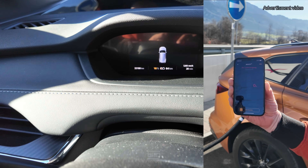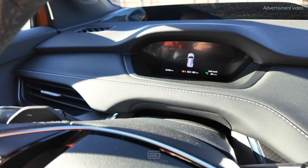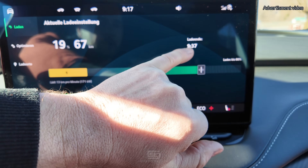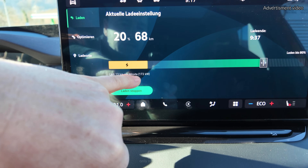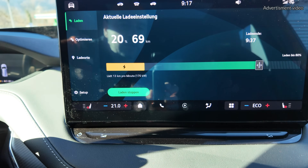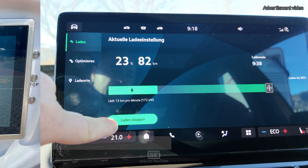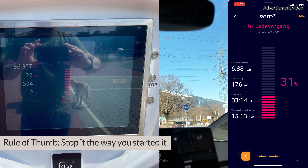Charging is working — it's been 20 minutes and we're already at 19%, up from 10% where I plugged in. On the central display you can see I'm charging up to 80%, it will finish at 9:37, and we're currently charging 13 kilometers per minute at 170 kilowatts of charging power. To stop charging before it ends, press 'stop charging' in the car, or end it at the charger or in your app.